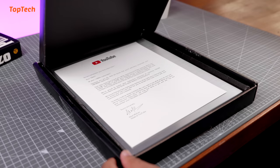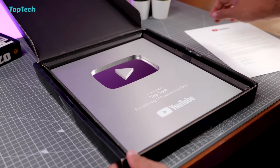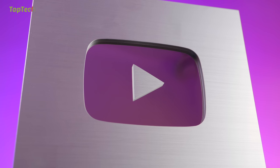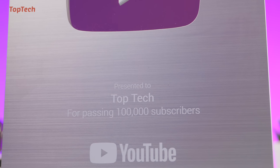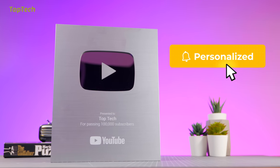Before we get started with the car products, we do have one special product to check out. This is the silver play button from YouTube. This is a priceless item and it's only possible because of the love and appreciation of you guys. One lakh of you have subscribed and more continue to subscribe every day, and because of that we will continue to give you amazing Top Tech products and gadgets that we find online.